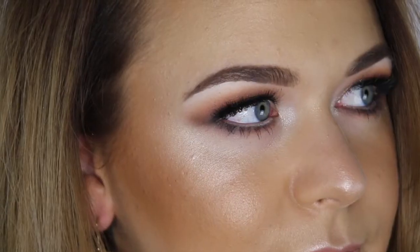Hey guys, it's Kelly here from the NSW Pro Team. Today I'll be showing you how to recreate this bronze goddess look.